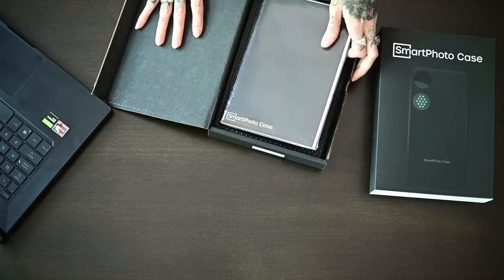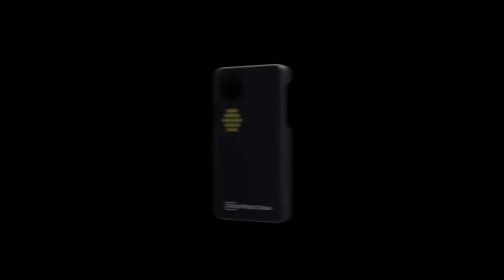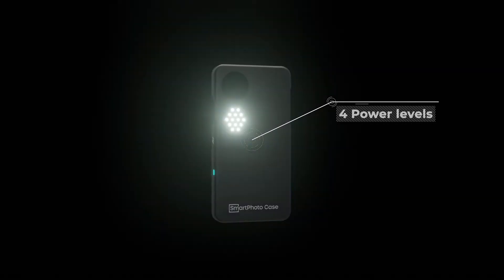Functionality is our number one priority, so we put in months of work to get a perfect product. The case has a built-in battery and integrated chip to control the power of the polarized light.